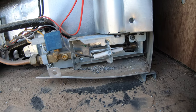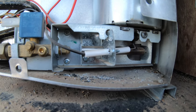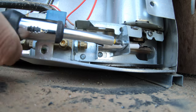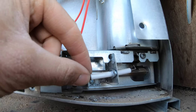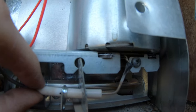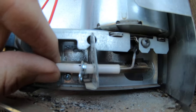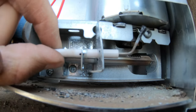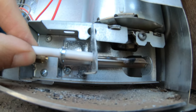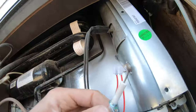So to remove this thermocouple there's one screw right here that we'll remove, and we should be able to pull that right out. You can see that it's got a lot of buildup on it right there. I'm going to twist that around and clean it, but actually I can pull that right out — that's not a problem. So I'll give you a better look.